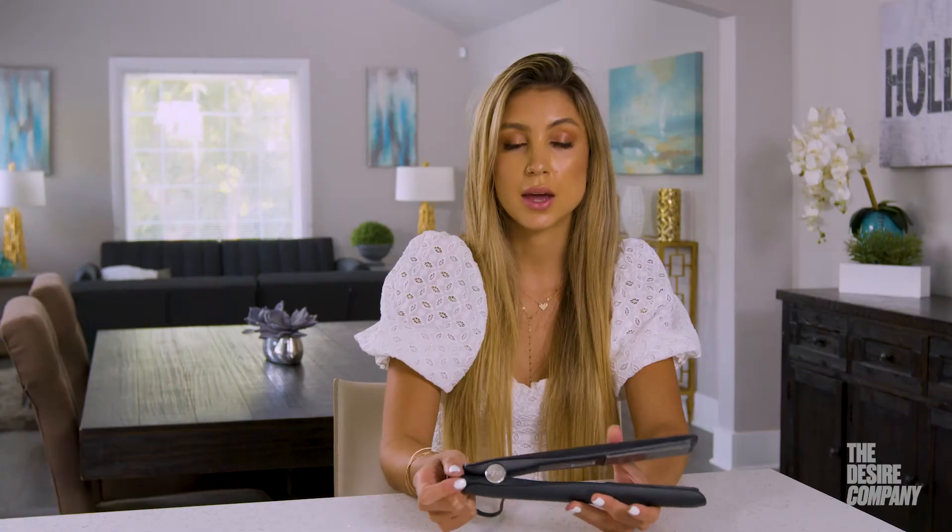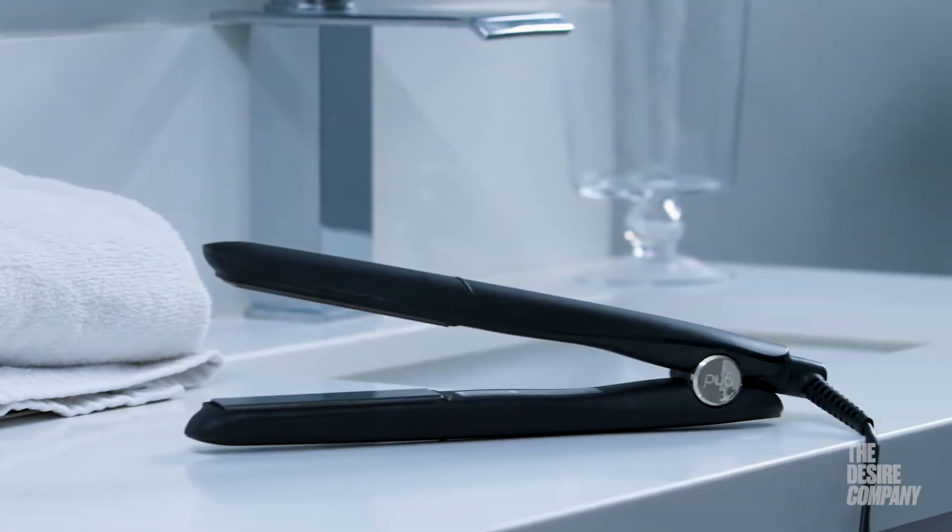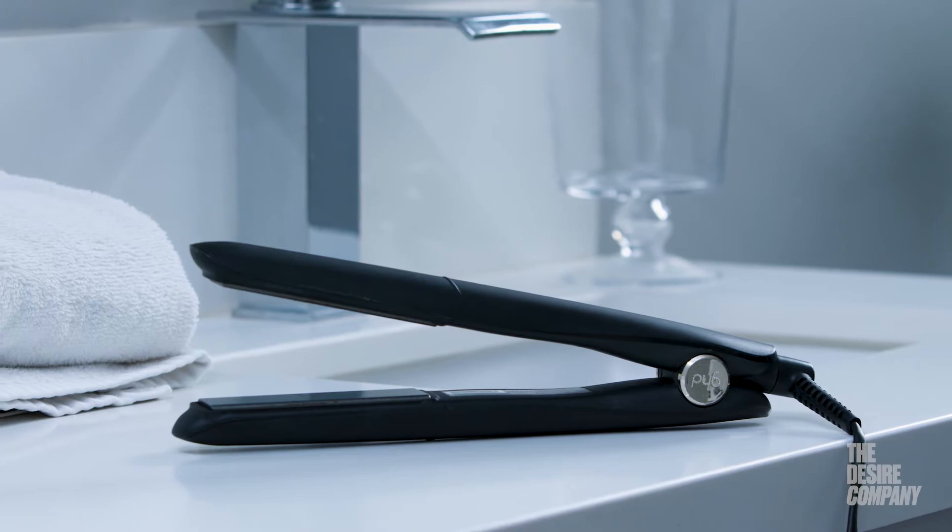I discovered this brand when I was an assistant. My educator at the time had worked with GHD and he ranted and raved about it, so I started using the tools with him and he taught me a ton of tricks. I just fell in love and I'm yet to find anything better than the GHD tools.